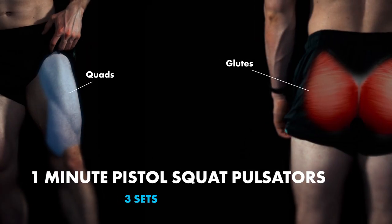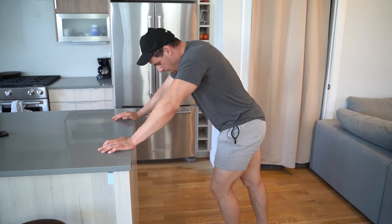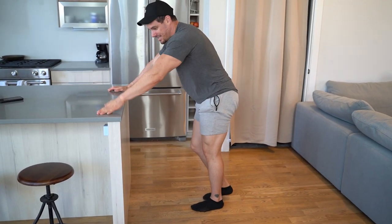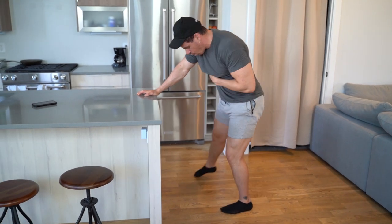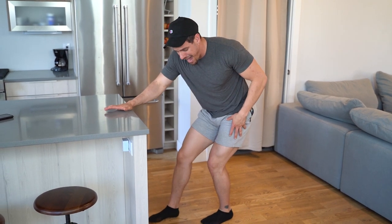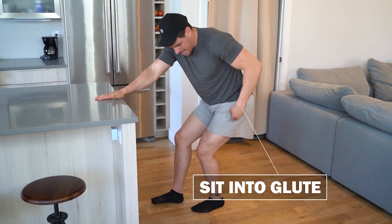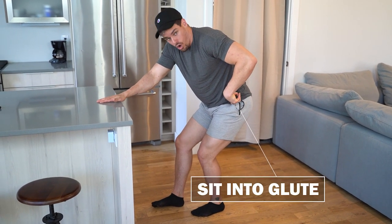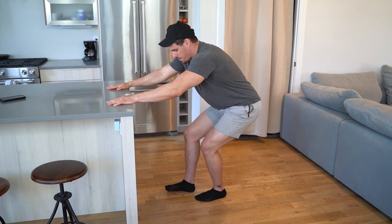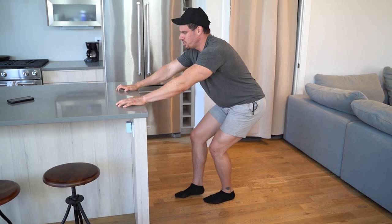We're finishing off with one-minute pistol squat pulsators — absolutely brutal. To get into the right positioning in this assisted pistol squat hold, come in a circle with your right leg. Notice how I'm almost internally rotating with this outside hip — this puts me back into position and allows me to sit into that glute. You want to feel it in your glute like crazy, not so much in the front. If you're feeling it in the front, you're not working the right muscle. Sit back — the more you sit down, you'll feel a little bit more, but don't go to a 90-degree angle.